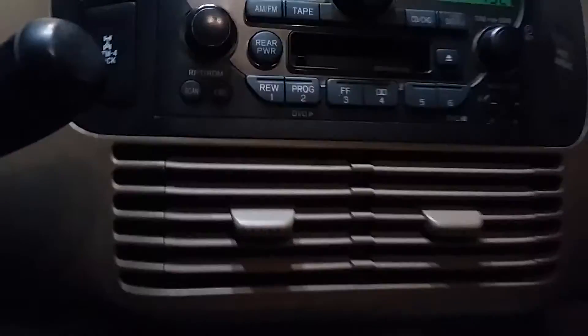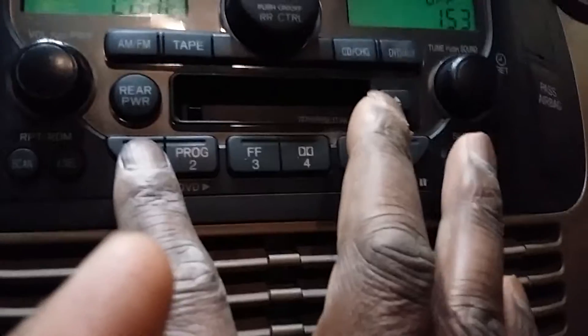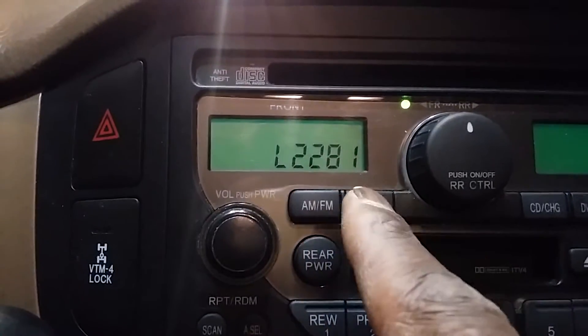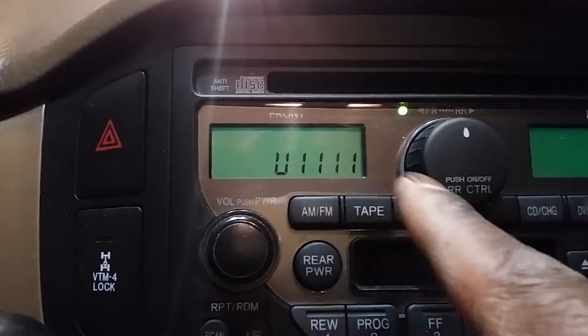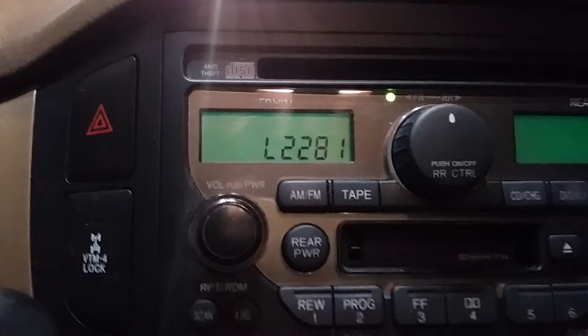It's kind of tough to do with just one hand, but go ahead and hold down '1', '6', and the power key all simultaneously. Then it starts flashing your serial number at you. Ignore the letters — just write down the numbers. So it flashes once: one one one one. Then it flashes again: two two eight one. That's your serial number for your radio.